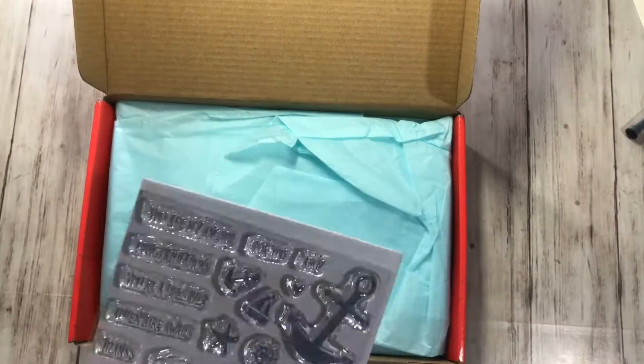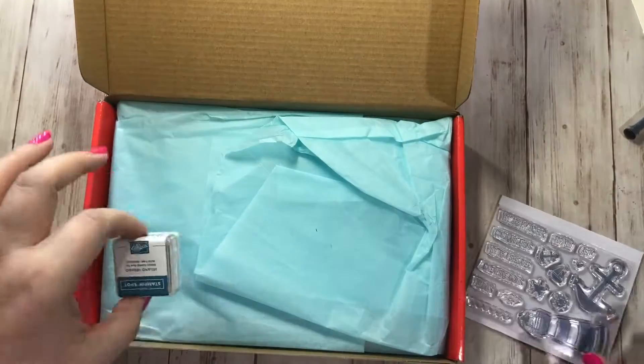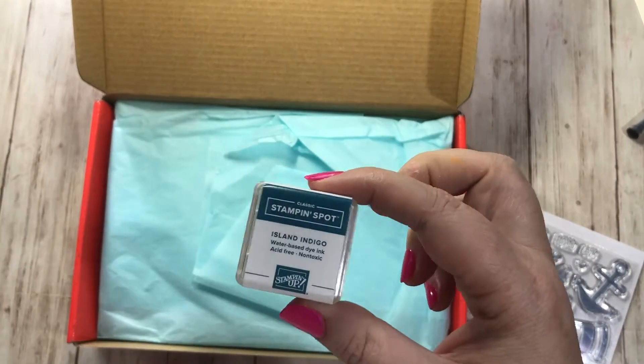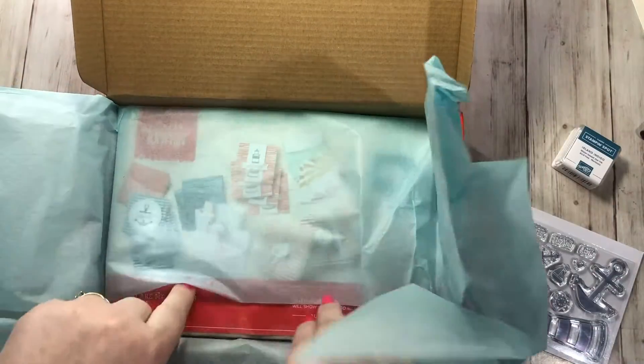We had seen a sneak peek of this kit at On Stage, so I knew it was going to be a nautical theme — that's really cute. And you get an island indigo ink spot. Let's pull out the kit here.